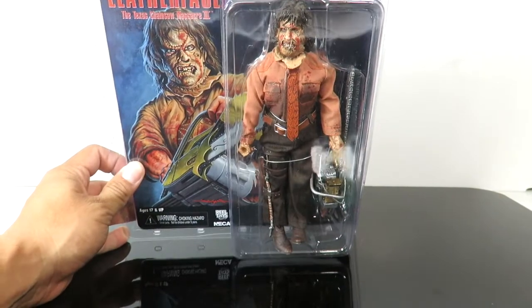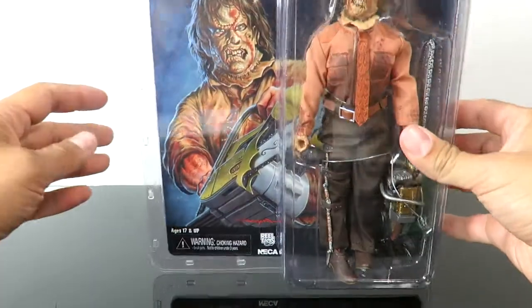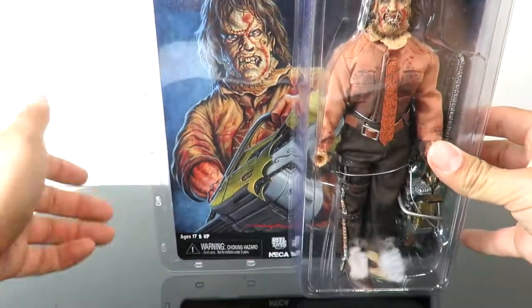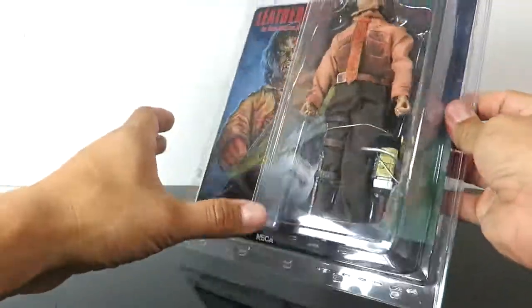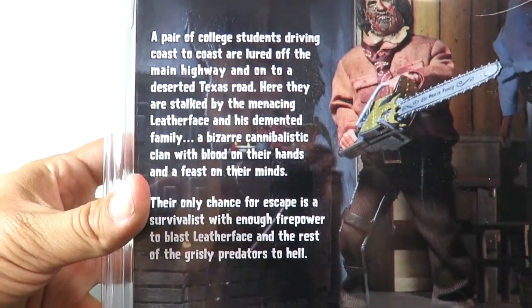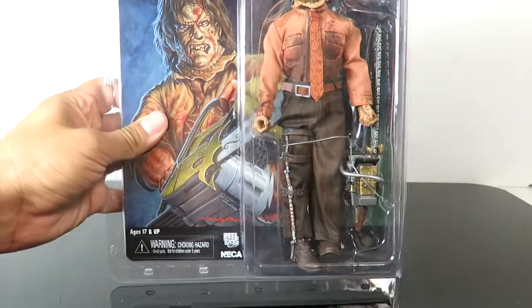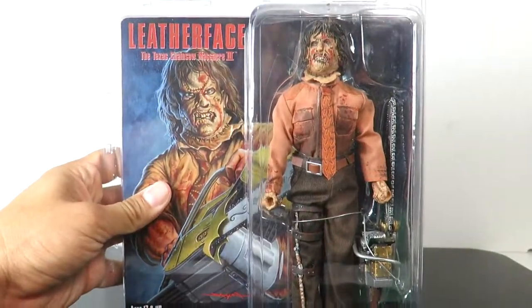I'm a big fan of Leatherface, so it's good to have different versions. You have this really cool card in the background with artwork that NECA usually gives us, kind of like in their normal packaging. On the back, you have the figure and a little bit of a read-up so you can read the description of the movie. That's it for the packaging — let's go ahead and open this up and take a close look at Leatherface.